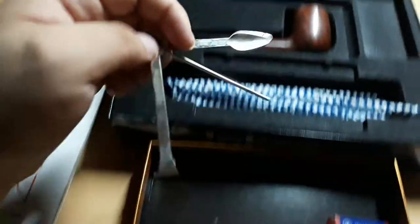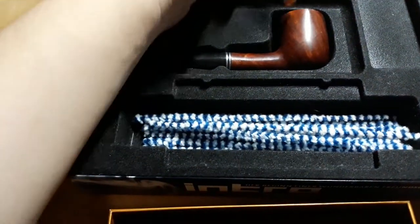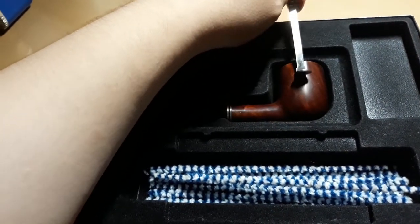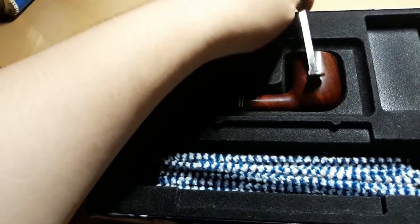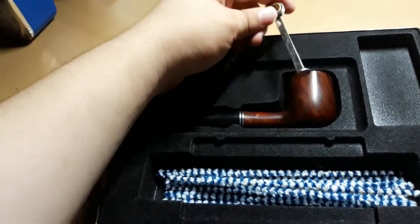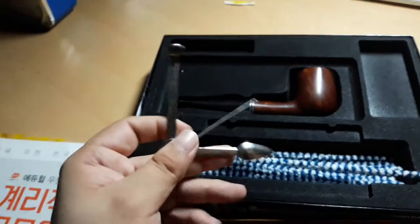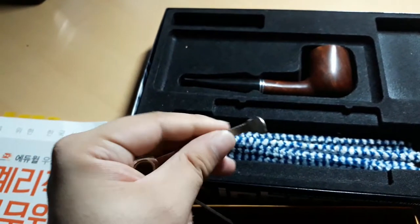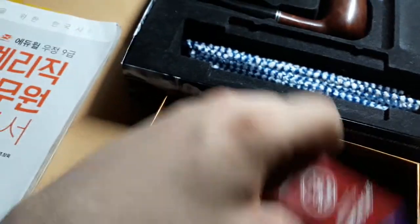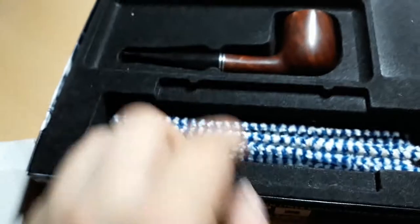And this is the tamper, which you have to use while you're smoking. This round one — you have to use this to push down the tobacco. Sorry for the bad English. And these two things you see, you have to scrub all the debris after you finish smoking. This was the tamper, and this is the filter. You have to insert this filter in here.